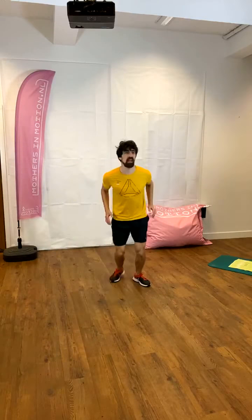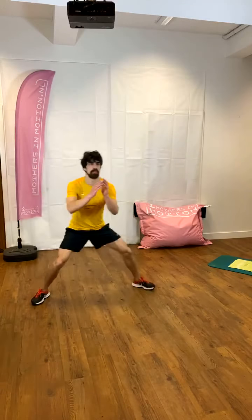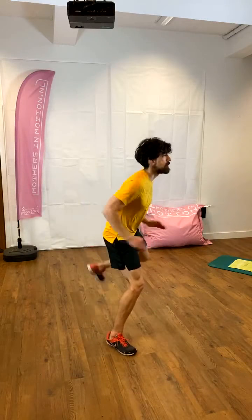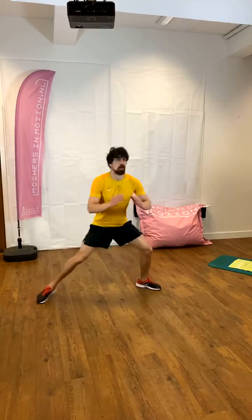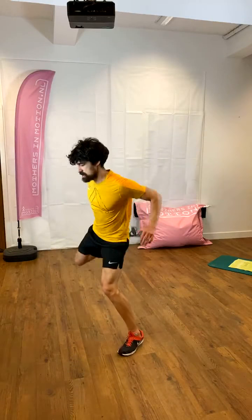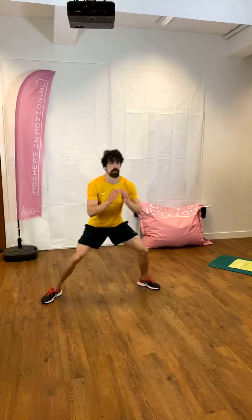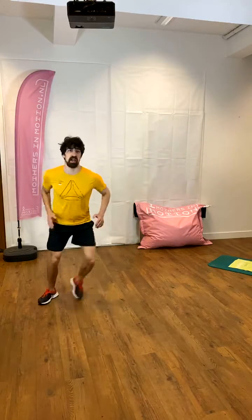Triangle, right leg. Front, left, right. Arms, arms, arms, don't stop. Four to go, three, two, one. Side to side.